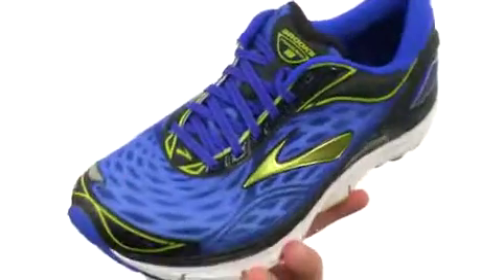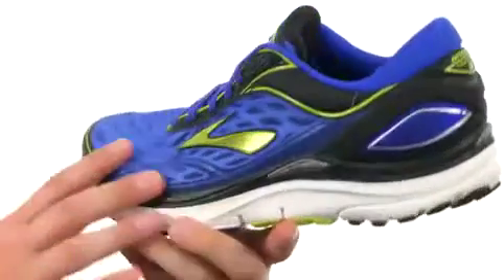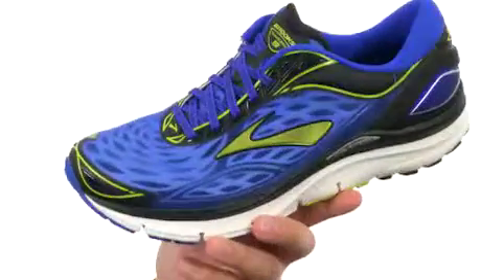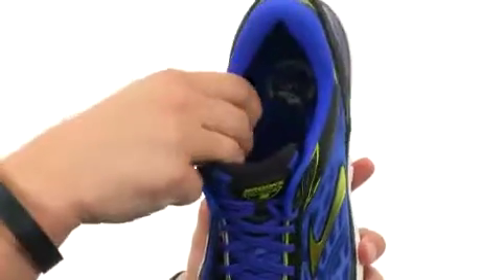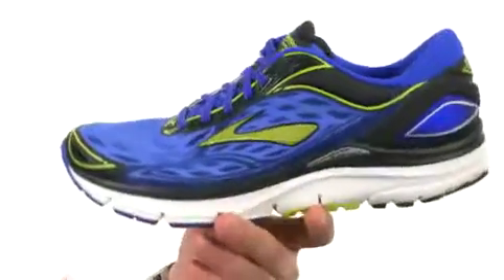You have a highly breathable laser-cut mesh upper with synthetic overlays throughout that look really cool but also give you some added structural integrity. You have a moisture-managing interior that will give your foot a cool, dry environment, with soft fabric lining and a molded foam footbed.